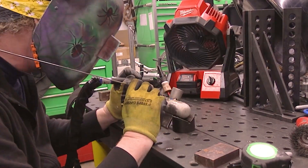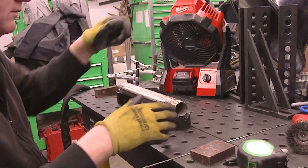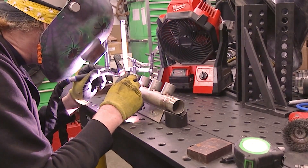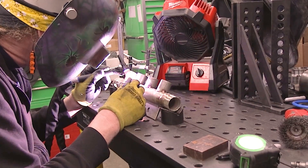I'm not trying to do a crazy insane weld on it because the maximum pressure, like I said, is 125 PSI. It doesn't have to be insane, but always try to have your work look nice.